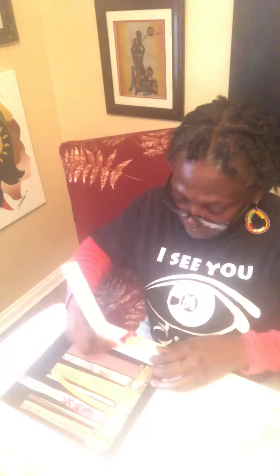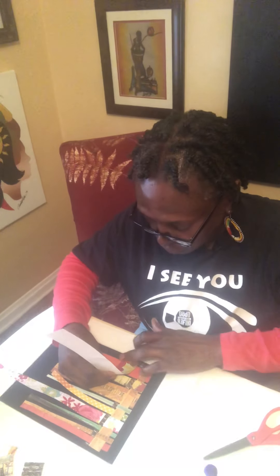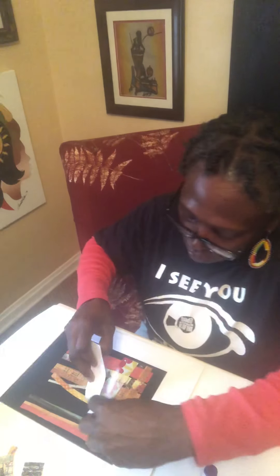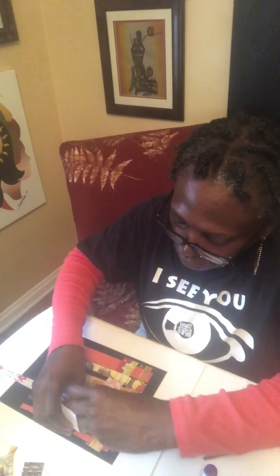I'm going to do a couple of rows and then show you. Let me take a wide strip to add some versatility. Since that skinny one started going under, this one I'll start going over. I like to leave a little black space — the black paper makes the colors pop. So starting over, then under, over, under, over, under, over, under, over.